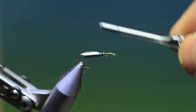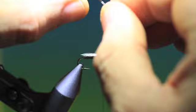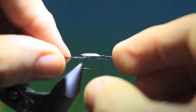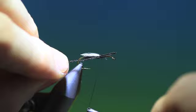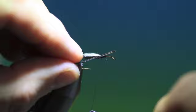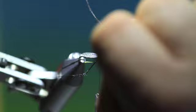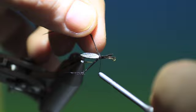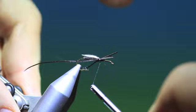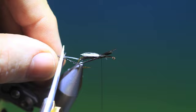I'll just secure that. Then we tie the legs in — unlike the other legs on a daddy that you tie in this way, on the hawthorn they're tied in this way. So we'll just tuck those in — they need to be a wee bit longer than that. And then the one for the other side. They're about the same length so that's okay. We can just hold them together and trim them off like so.